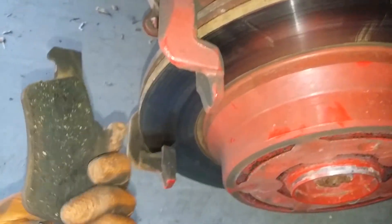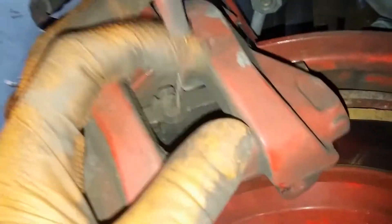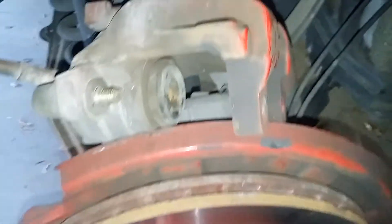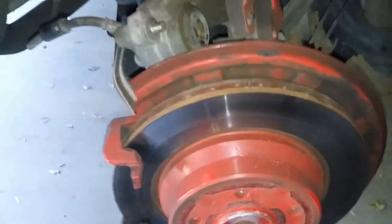Take out your old brake pads. You don't need to unplug your wear sensor — sometimes it's difficult but it pops out like that. Now we're going to make sure that piston is all the way in using a C-clamp.